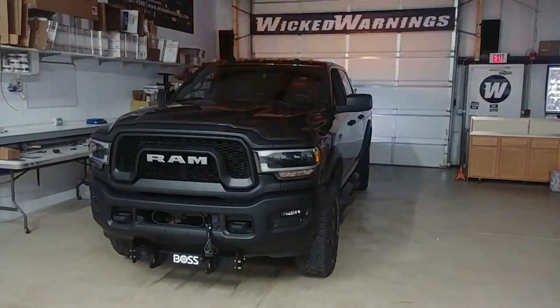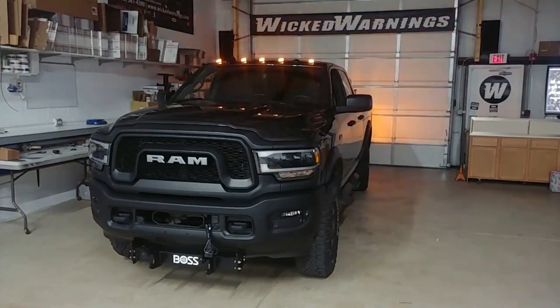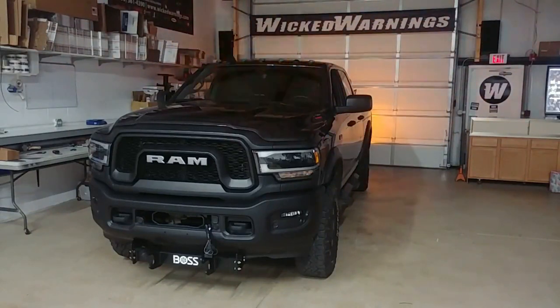How you doing and thank you for watching. This is George here, Wicked Warnings, back again with another beautiful truck. This one happens to be a brand new 2020 Ram 2500 Power Wagon. This is the bad boy Ram.